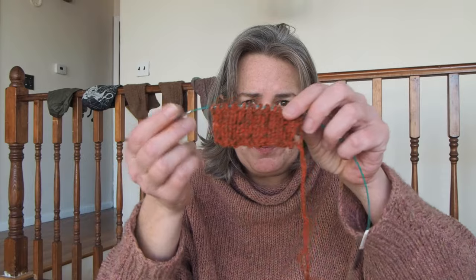A little tiny baby swatch. And I think that's gonna be a fine fabric for US 7s. For this portion I'll go down for the collar portion.